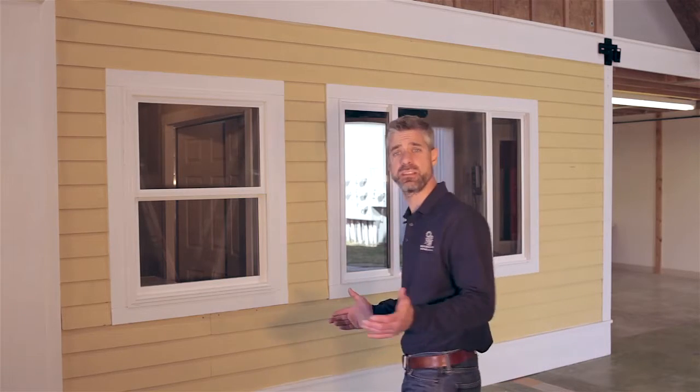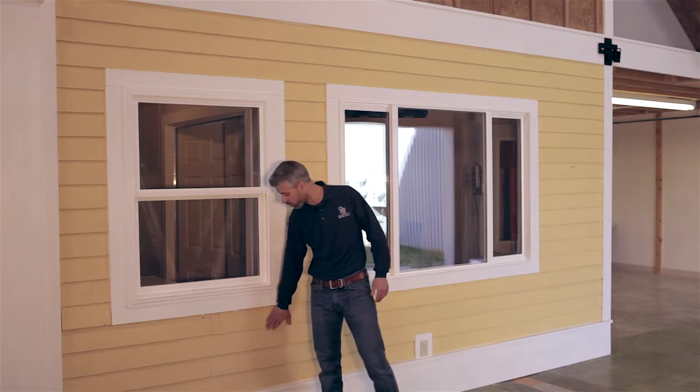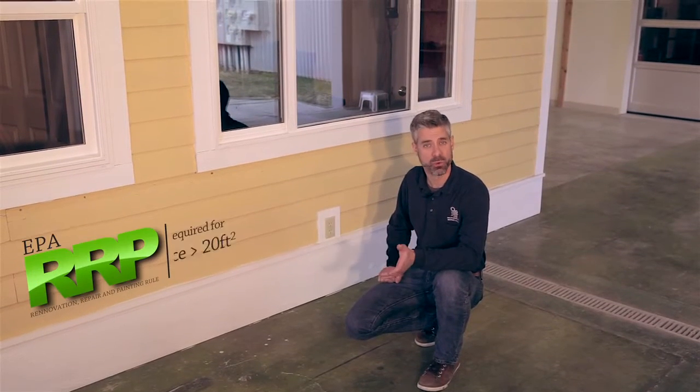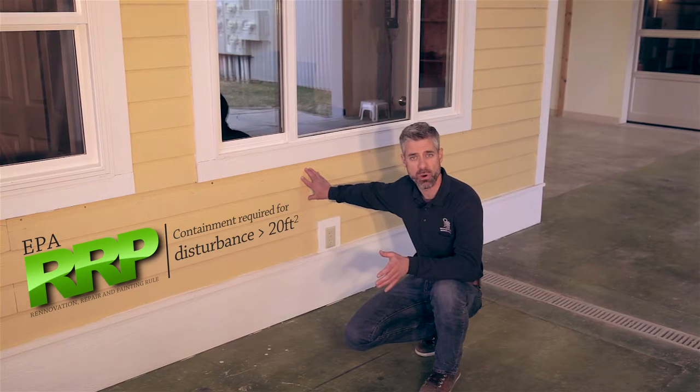In complying with EPA's Renovation, Repair and Painting rule and the Department of Energy's LSW rule, we need to contain the dust that we create on the job site. For the purposes of these demonstrations, we'll use a hypothetical job scenario where we'll be needing to remove strakes of siding in order to gain access to the sidewalls for insulation. Under the RRP rule, if we're disturbing or removing 20 square feet of material or more, we're required to put up some form of containment.